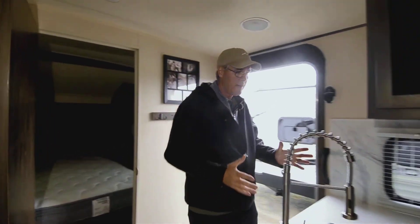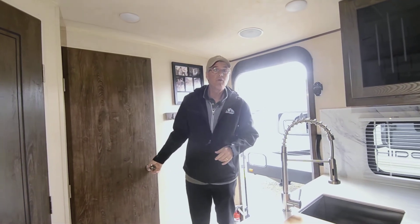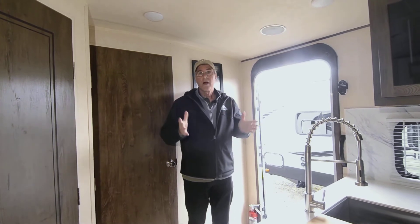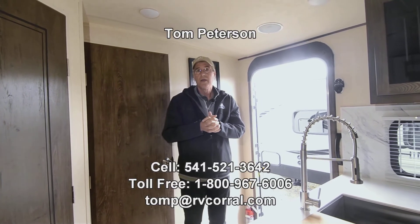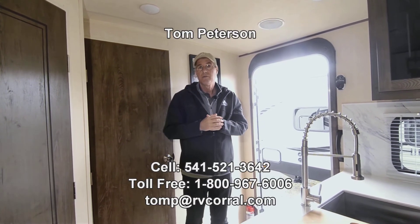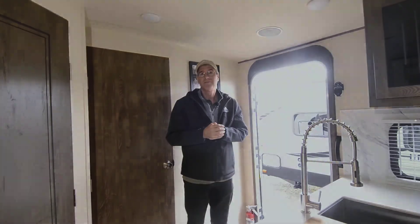If you have questions, you can reach me — Tom Peterson — at my cell number: 541-521-3642. It's a great opportunity to get out there, enjoy some camping, and see this beautiful country of ours. Give me a call anytime till 9 p.m., seven days a week. Hope you're having a fantastic day — talk to you soon.